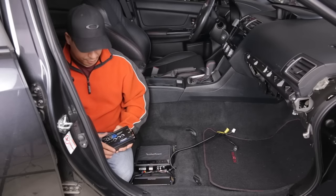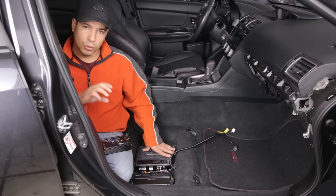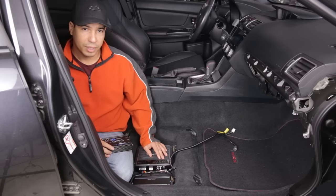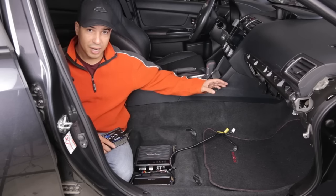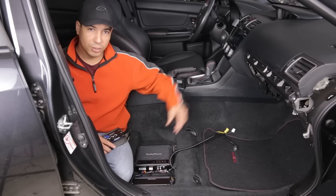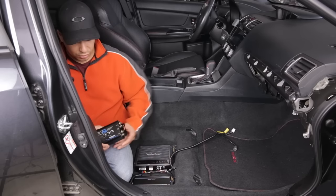Another benefit of this particular model is that it has the AccuBase system. The factory stereo system in many cars is not great, and the manufacturer knows it, so they attenuate the bass as you turn up the volume so you don't blow your speakers. That's fine for factory speakers, but when you upgrade your speakers — like I did with kicker speakers — that's not necessarily a great thing. If you're taking that high-level attenuated signal from the factory head unit and feeding it to your amplifier, that attenuation goes with it. Your amplifier amplifies exactly what it's fed, so as you turn up the volume, it sounds like crap.